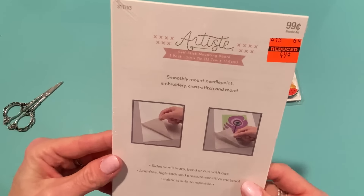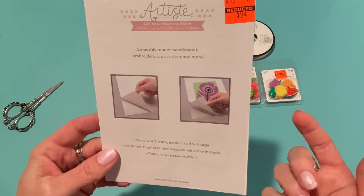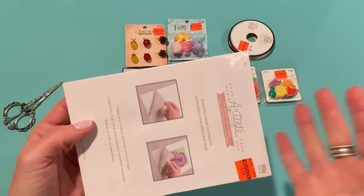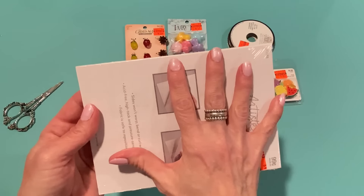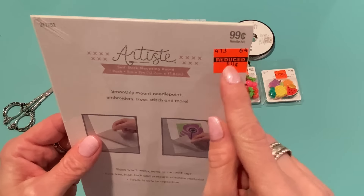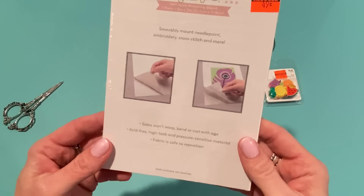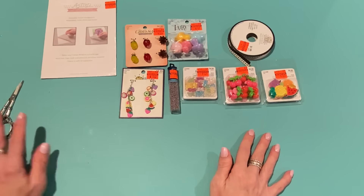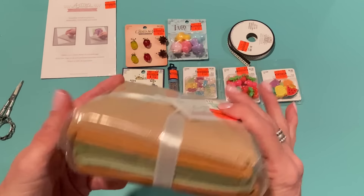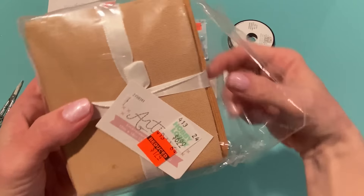I also got this self-stick mounting board for embroidery projects. I love to do embroidery sometimes and I frame them, so if you make an embroidery or cross stitch project you can mount it on this and it'll hold it in place. This smaller one was reduced from 99 cents to just 49 cents. These are really nice to have so I figured I'd add that to my embroidery stash.